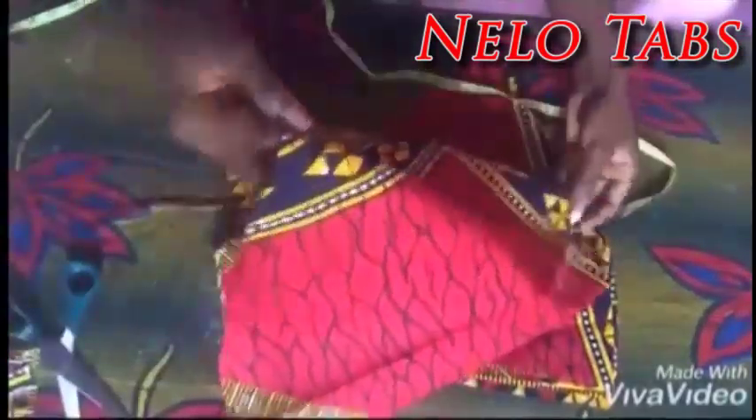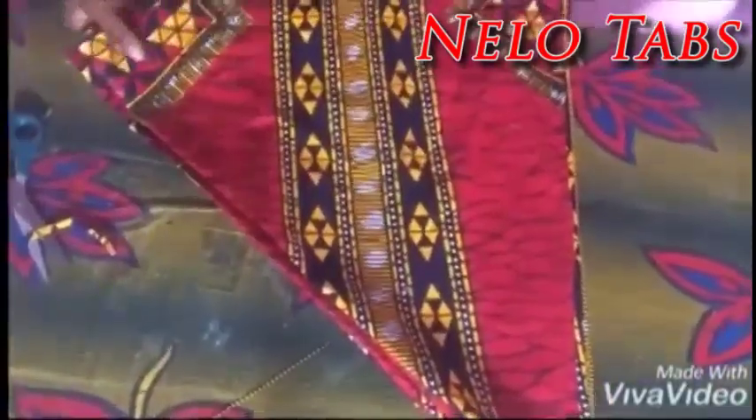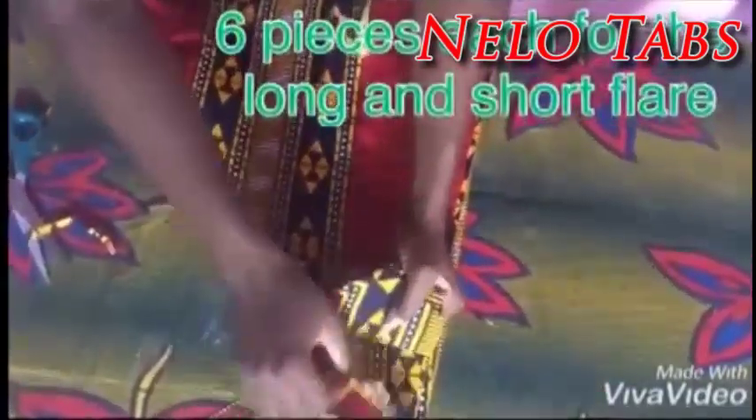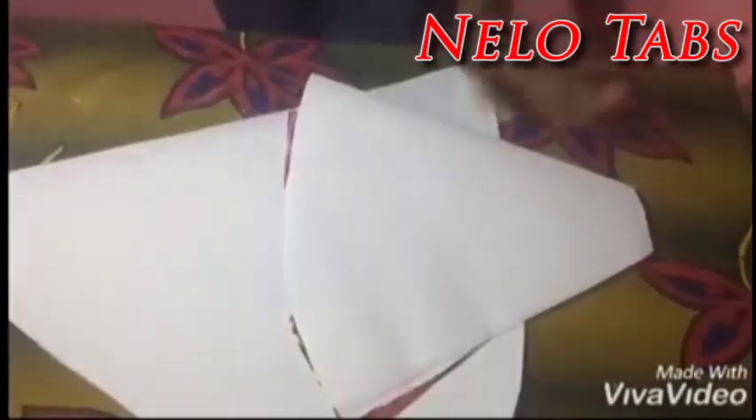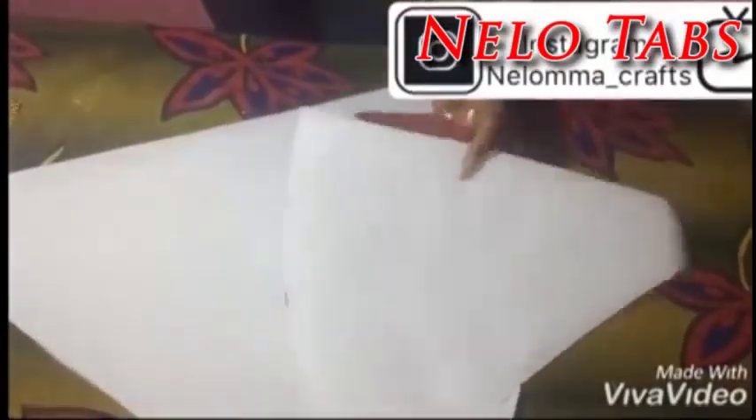So guys, I am going ahead to cut out my peplum stand for each of them, so I have a total of 12 peplum stands, and I will be ironing them to all the fabrics. Now I am done ironing and sewing in my lining.